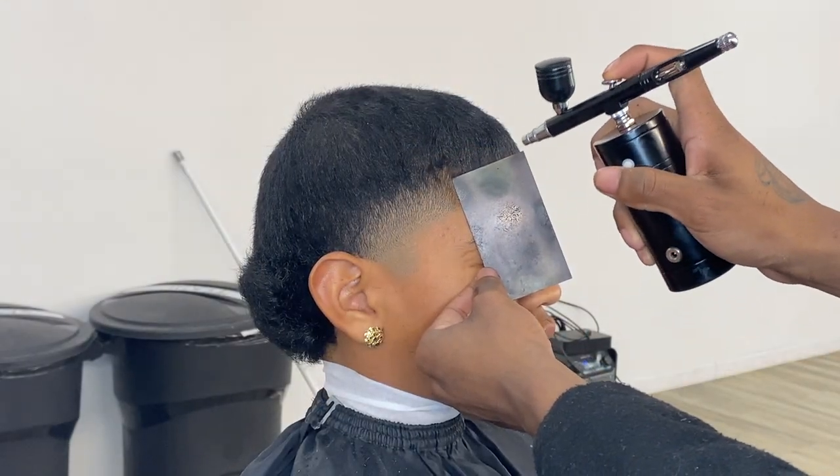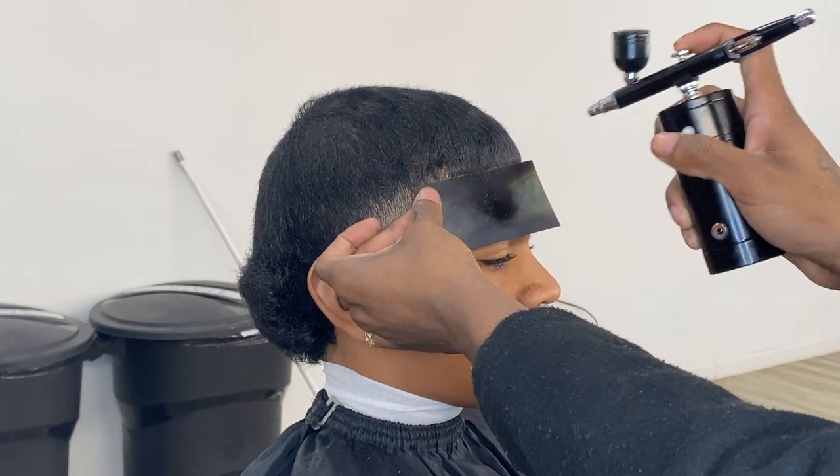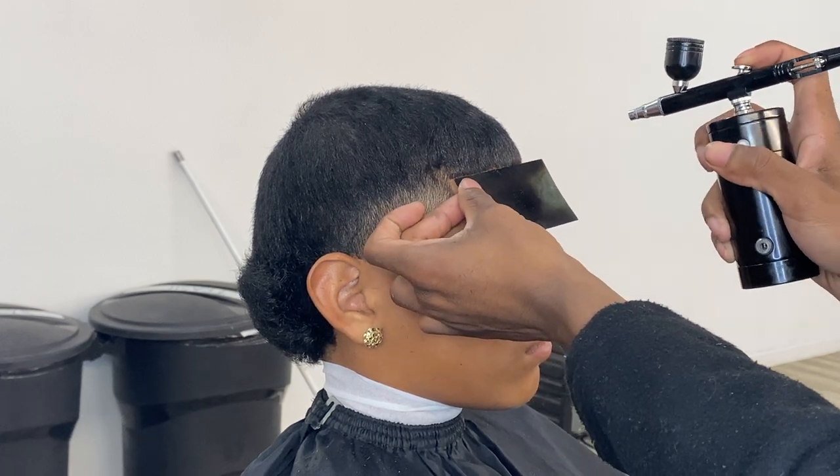If you're going to use enhancements, please don't be that barber that uses too much of it, and please don't be that barber that uses it to fix mistakes, because that is not what it's used for. It is used to fix light spots. Please just use it for what it's used for.